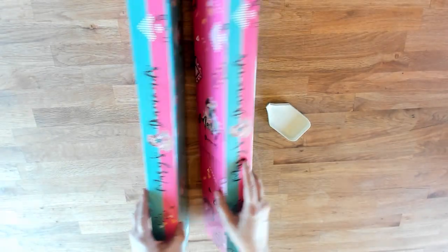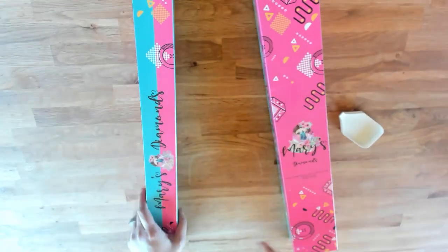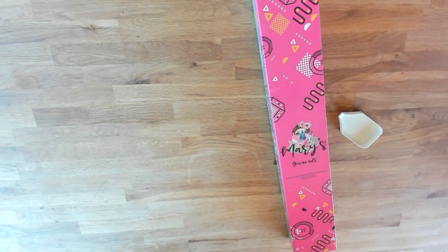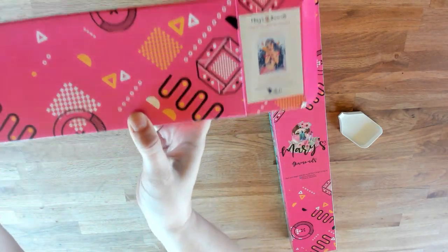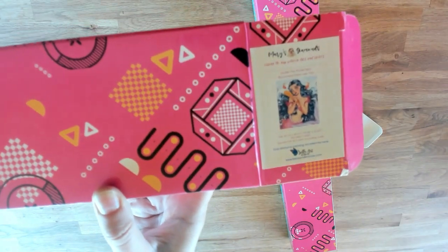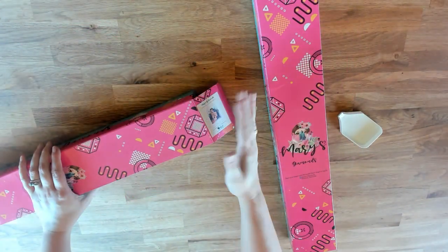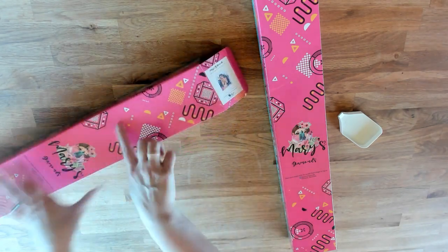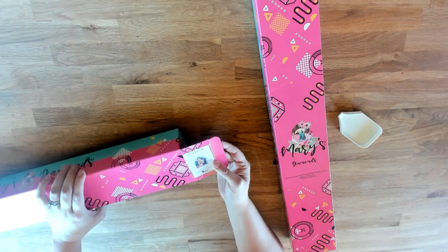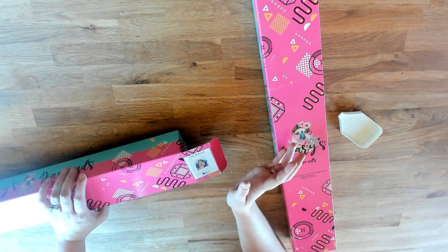The rest of the box says Mary's Diamonds on the side. Now, what I saw the sneak peekers doing is showing you the image right here rather than just on the end of the box — this is new. We wanted to put the artwork image on the end of the box so when you store them, it's a lot easier to find them.